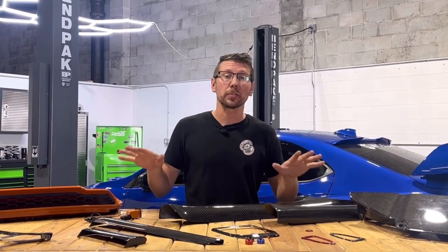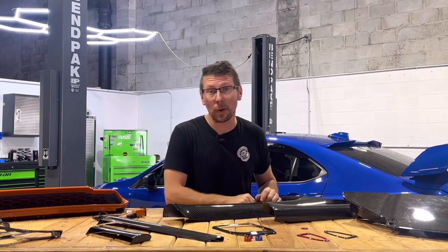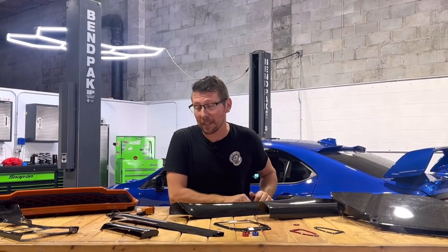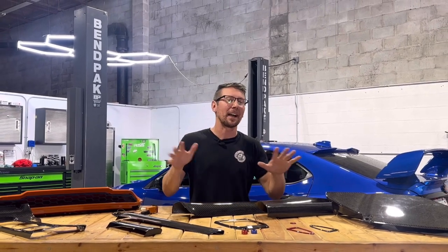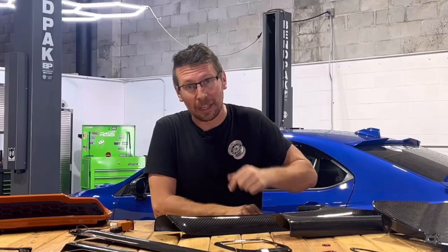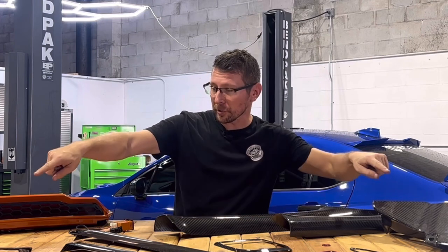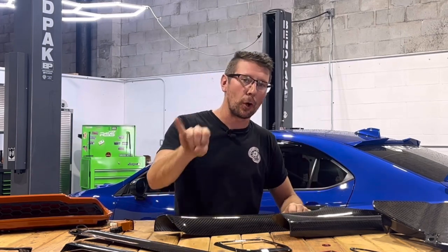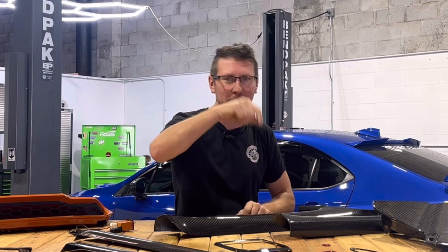For all kinds of parts just like this plus thousands more, be sure to hit that like and subscribe and always check out the Import Image website for all of the newest stuff we've got going on for these cars. Be sure to hit up importimageracing.com for all the best deals on the web, and we'll catch you on the next one.